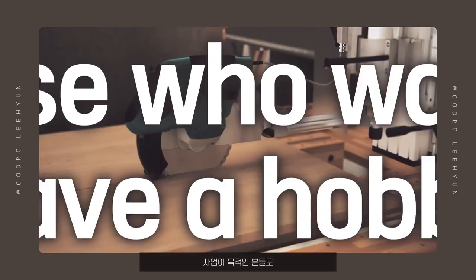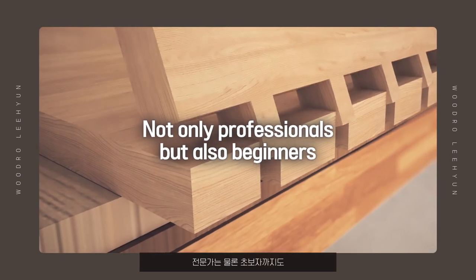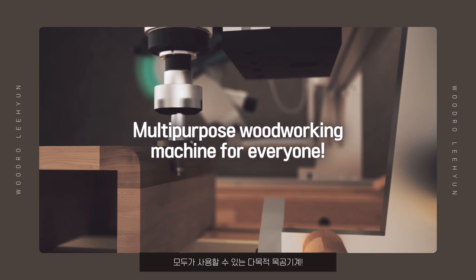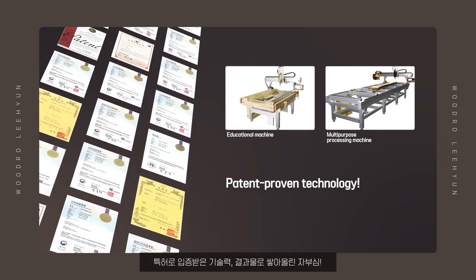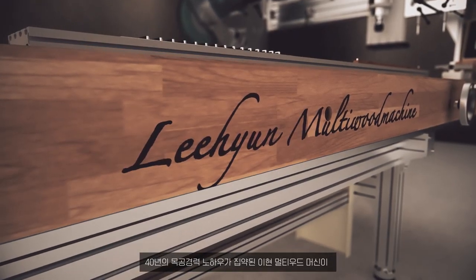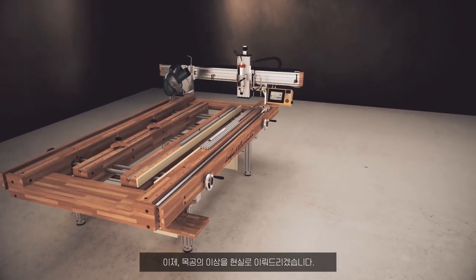For those who want to do business, for those who want a hobby — not only professionals but also beginners. A multi-purpose woodworking machine for everyone. Patent-proven technology, the pride that we build up as a result. Lee Hyun Multi Wood Machine, which combines 40 years of carpentry experience, will now make carpentry's ideal a reality.